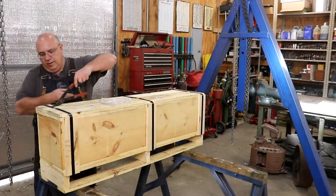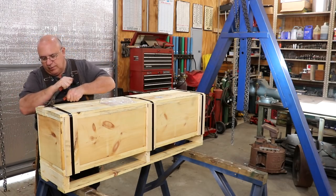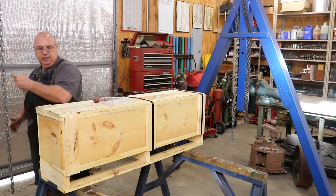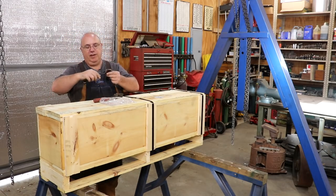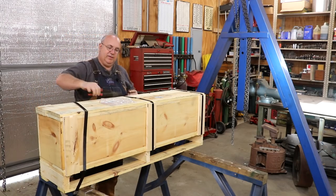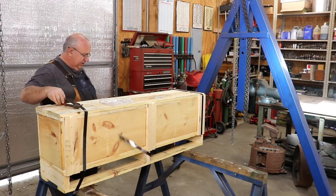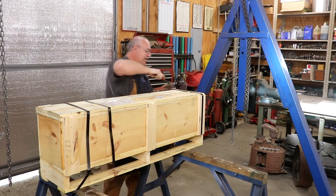All right, let's start here by cutting the banding on this. When I was at the Florida Flywheelers meet a couple weeks ago, I actually found a guy that was selling the tools to clamp these together and this banding material, which is real handy for crates and stuff like this. I had a set of cutters that came with that little set. This is actually the first time I've used them, and the cutters work good.